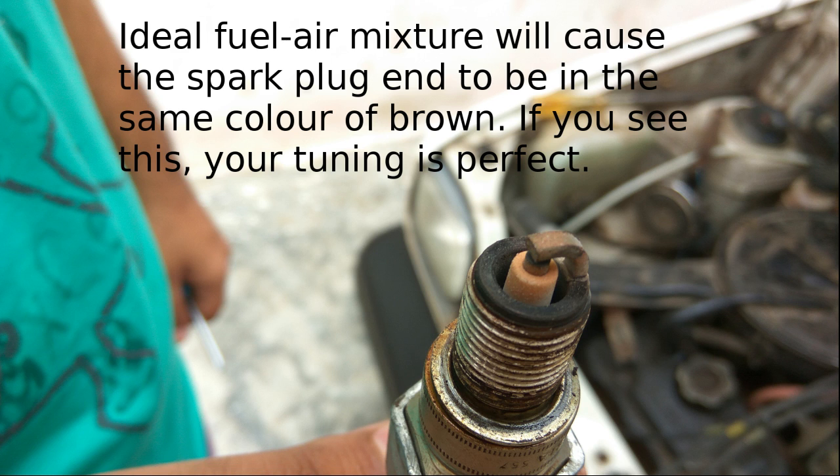But reaching the plateau is not the correct mixture — you can go further. What you'll do is leave the tuning in that state, drive it for a week, then open your spark plug to check whether it's white or brown. If it's still white, increase it further — maybe half a rotation — and use it for another week. Finally, your spark plug should look like what I'm showing in the figure. Once it does, you've got the perfect mixture.